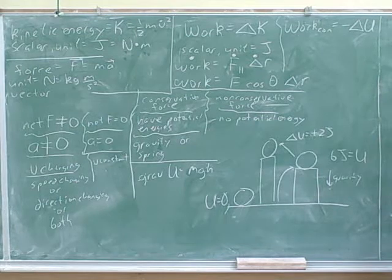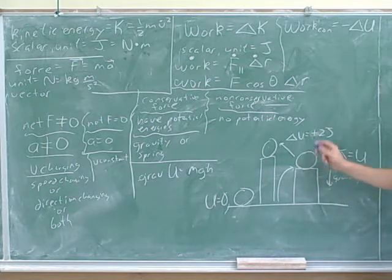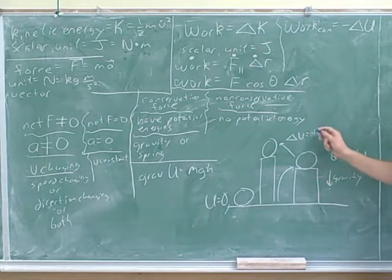People can get confused by this negative sign, but we explained why that makes sense. For example, suppose that you're moving the object from the ground to here. Gravity is opposing you — moving opposite to the motion — so it makes sense that it should be negative. The change in energy was positive 6 joules, but gravity was doing negative 6 joules of work. Or if you move from here to here, the potential energy increased by positive 2 joules, but gravity must have been doing negative 2 joules of work to oppose that. The person that moved this must have been doing positive 2 joules of work because they're pushing in the direction of motion.